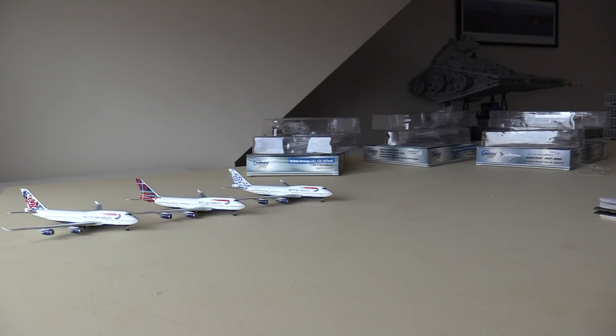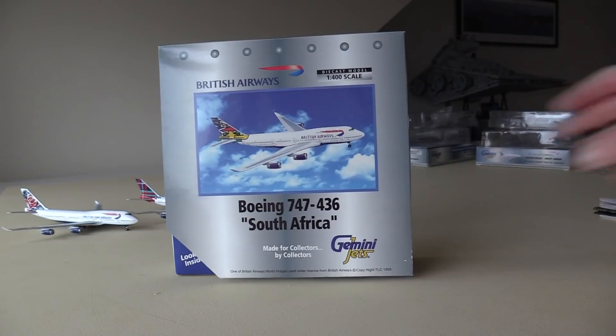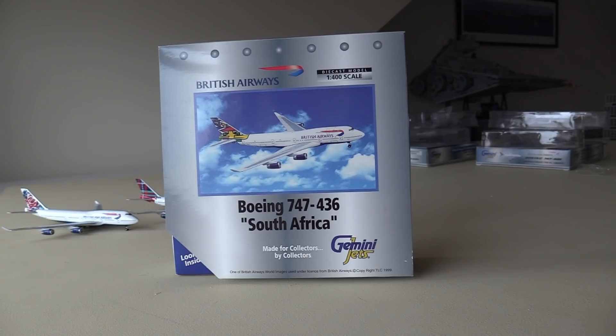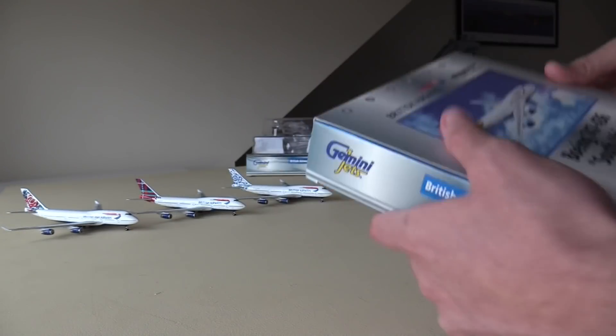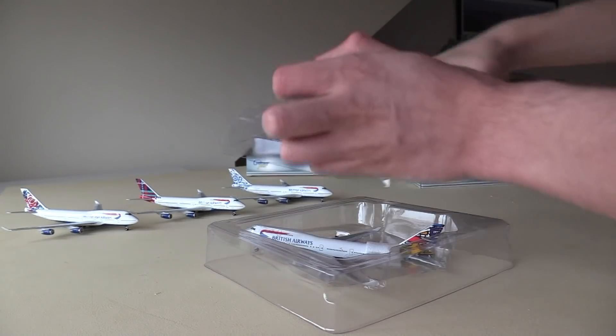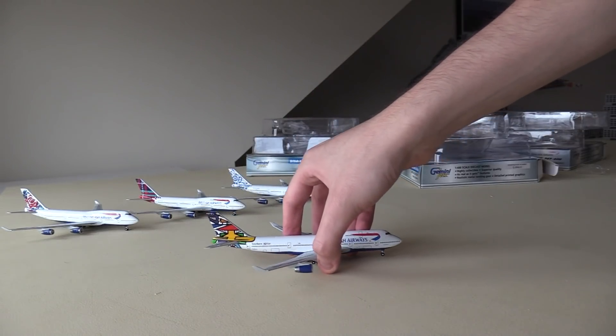The fourth and final aircraft is the British Airways 747-400 in the livery that represents South Africa. I'm going to have a go at pronouncing this livery's name: Ndebele Emley — I'm not exactly sure how you pronounce that; I'll put how it's spelt on screen. I believe there are two liveries that represent South Africa, but this is one of them. This livery is probably one of my favorites — it just has a lot of color in it. This aircraft is registered Golf Bravo November Lima Oscar.